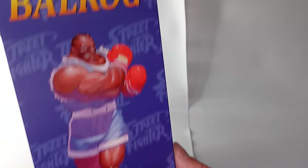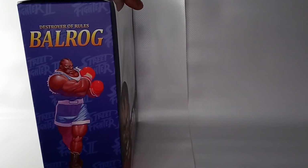On the side, it has that same Balrog illustration. Let's open up the box and check out the figure inside.